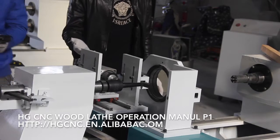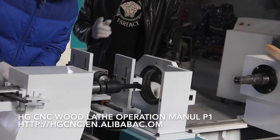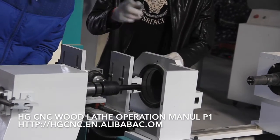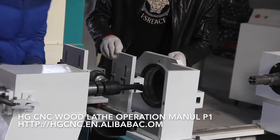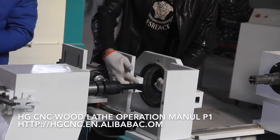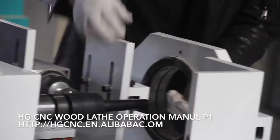The next step is, first of all, we need to finish the tool of the machine. As you can see here, this is the tool to finish and fix it.